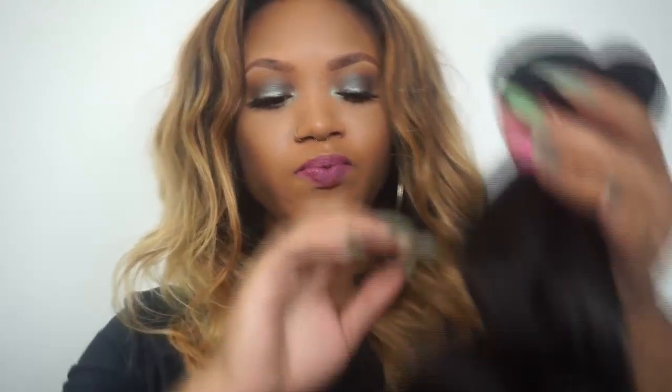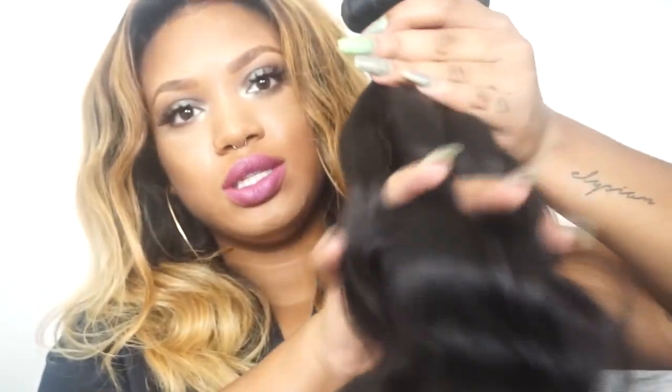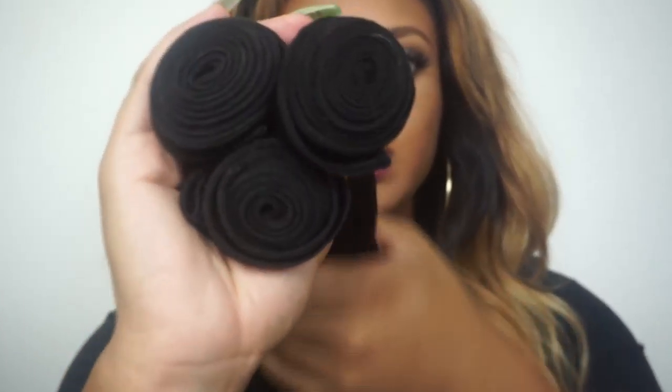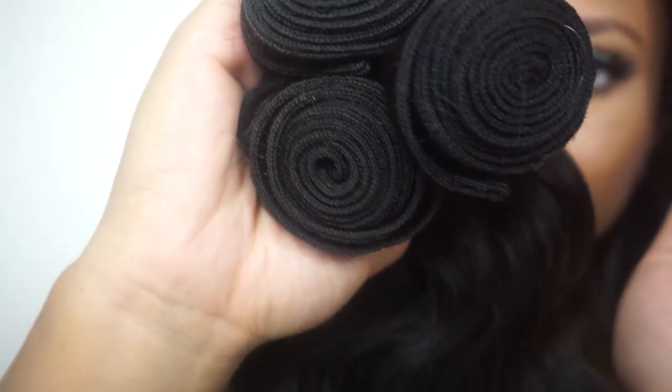I plan on doing a blunt type of cut — maybe a bob with this one since it's only 18 inches, or a really blunt short length cut. I think I'm going to keep the natural color; I don't know about coloring it. I'm really enjoying how thick this hair is, and again this is Malaysian body wave. This is what the wefts look like — pretty thick.